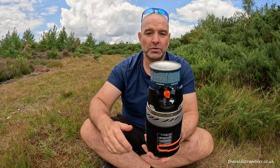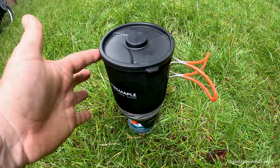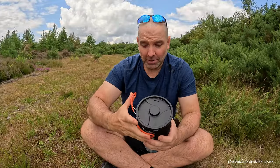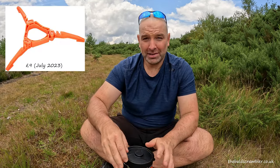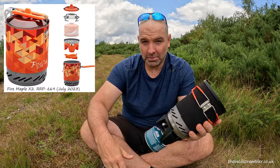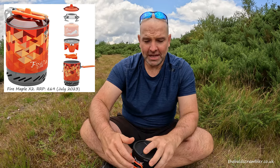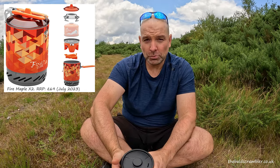Also the X1 doesn't come with stabilising legs for the gas bottle, so on a windy day or if you knock it inadvertently it will tip over. Again you can buy those separately. Both of these items come included in the X2. So if you think you're going to need all the bells and whistles, you might want to consider the X2 — it obviously does cost more.